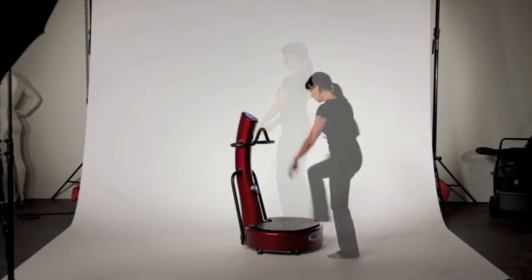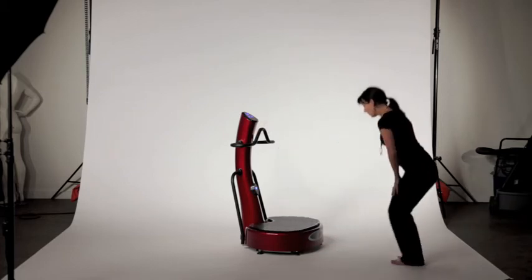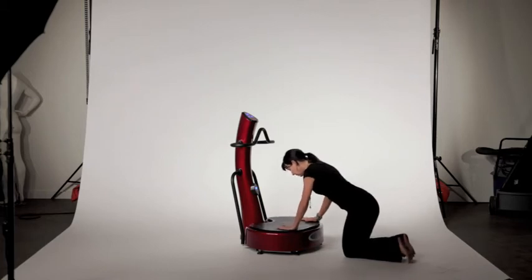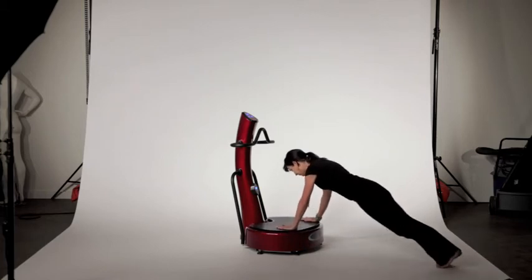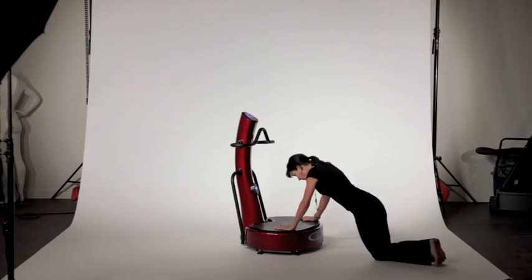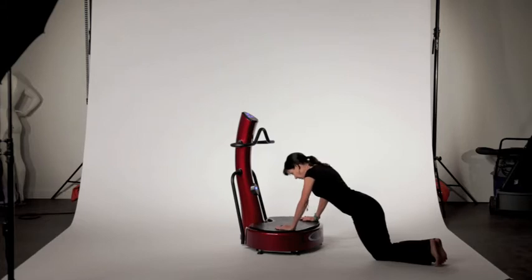I'd like you to step off of the deck and then you can go down on your knees, place your hands on the deck, and move up into a plank. This works your biceps, your triceps, your shoulders, and your lats. You can maintain your knees on the ground if you like — we're still working those muscles.